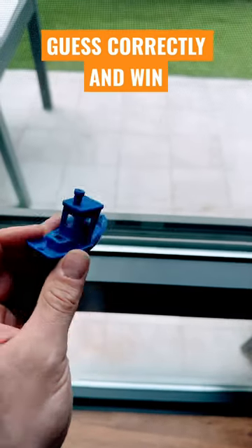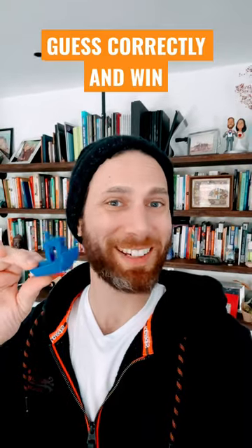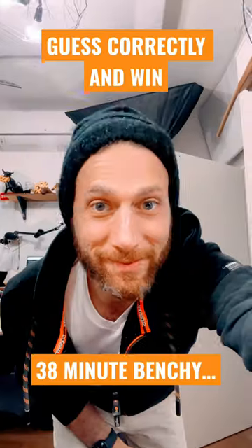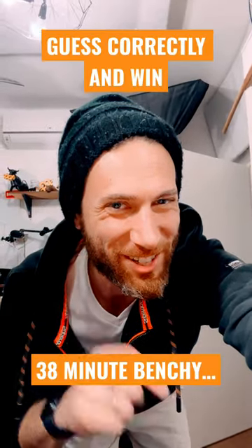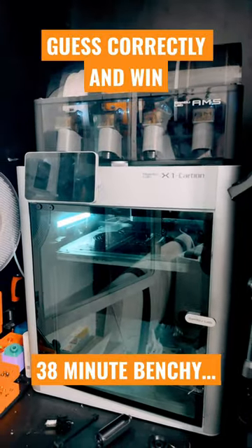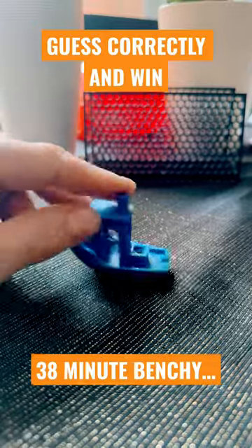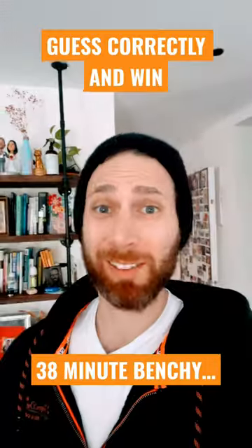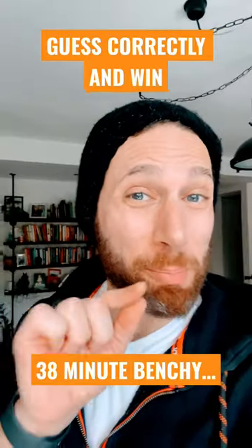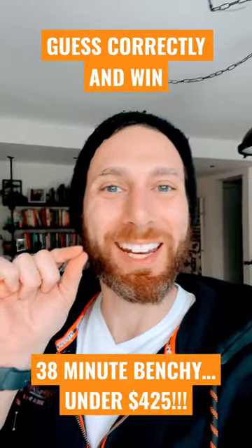Let's play a game. This is a nearly perfect banshee. I printed it in 38 minutes — big whoop, right? But there's a catch. I didn't print this on my Voron or my Bambu. I printed it on a budget 3D printer with readily available upgrades, with barely any tuning and customization, and the total price for all the parts together was under $425.